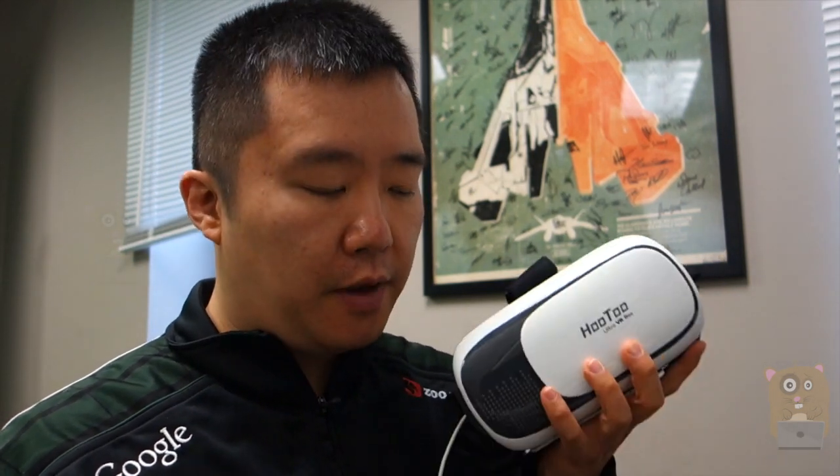Thanks for watching this review of the Hutu VR Glasses. The model is HT-VR001. If you guys have any questions, comments, or suggestions, feel free to contact me. Thanks for watching — bye.